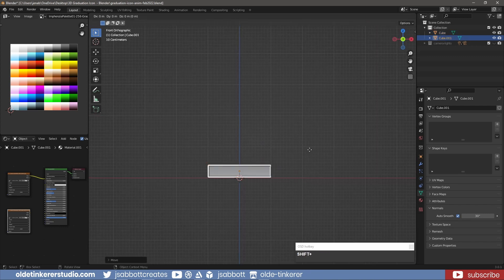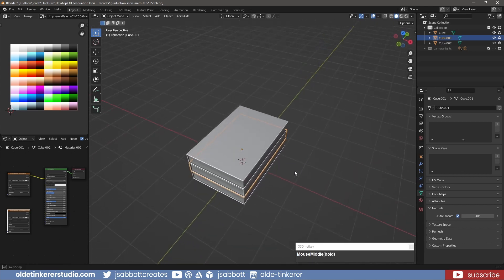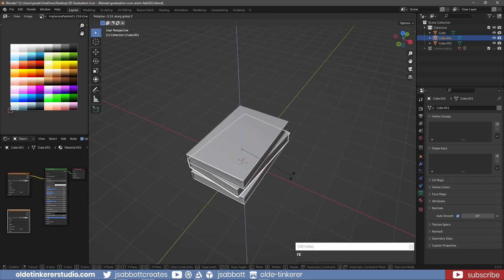Make two copies and place them on top of each other. Change their angles to make the icon more interesting.